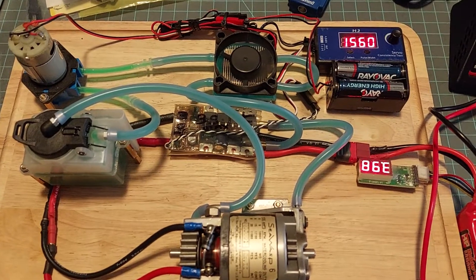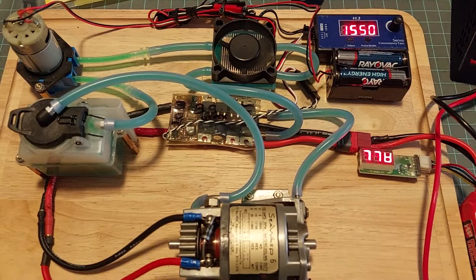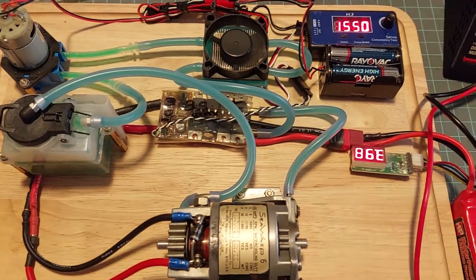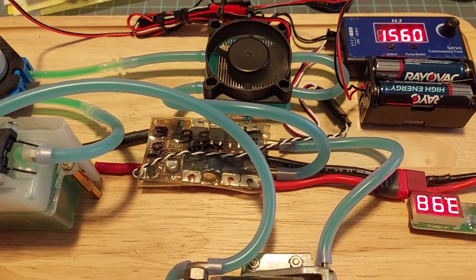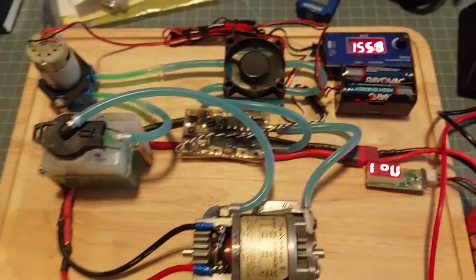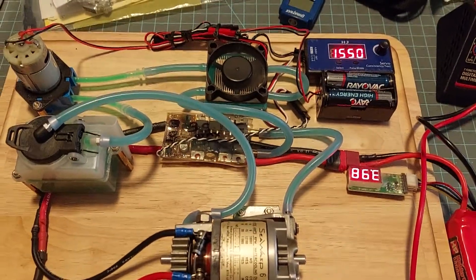The next ESC was too noisy. This one I found in my stash — it's an old RC hydros ESC, water-cooled, which is even better because it fits in with the theme of water-cooling everything, and it makes very little ESC noise, so that's a bonus.